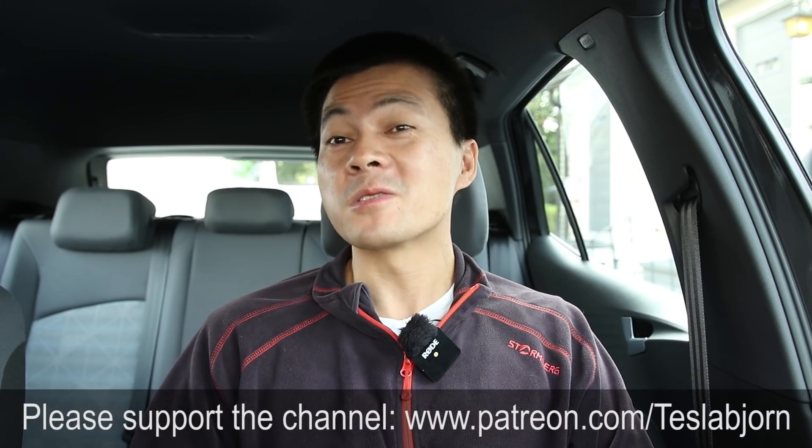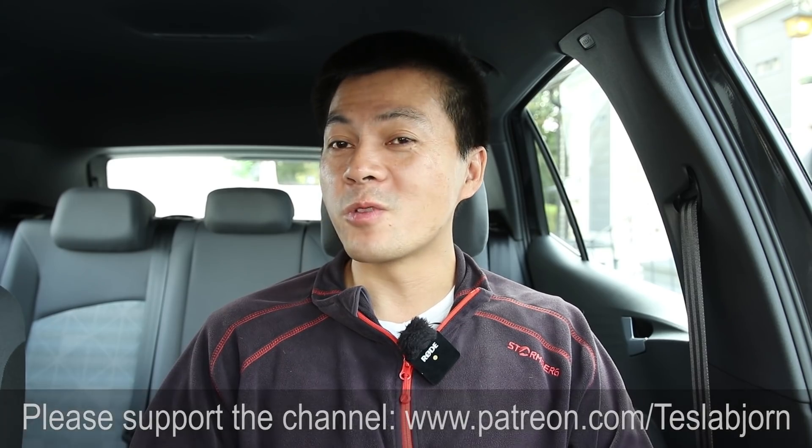I think that's gonna be it for now. I guess we have to wait for battery day to see what good stuff Tesla has for us and for the rest of the car industry. I hope you guys enjoyed this video — as always, thank you for watching, and talk to you later.